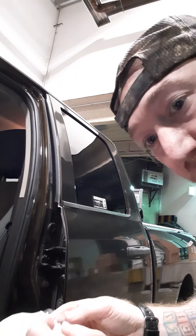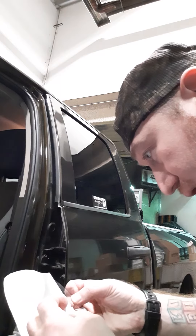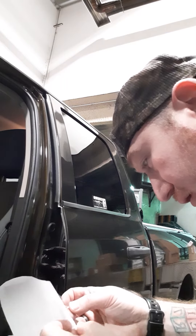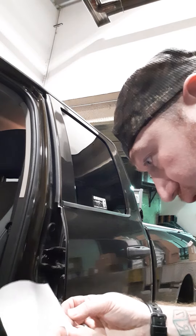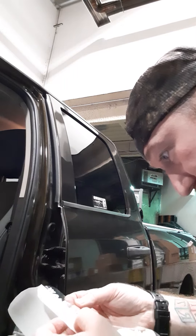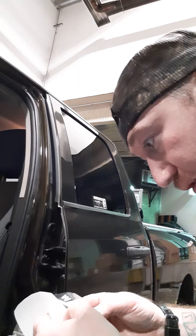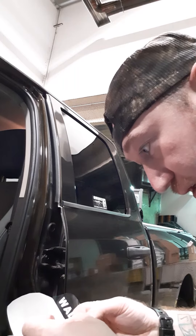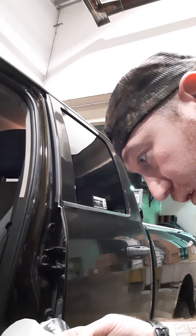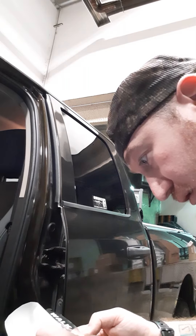Almost got it all in one shot. Sorry, the colors aren't showing up well with the light in here. The clear plastic has an adhesive on it and the back of the letters have adhesive too. It's going to look backwards, but then you're going to stick it onto the window or whatever you're putting it on. You want to keep everything lined up — these harder ones are sometimes a pain.